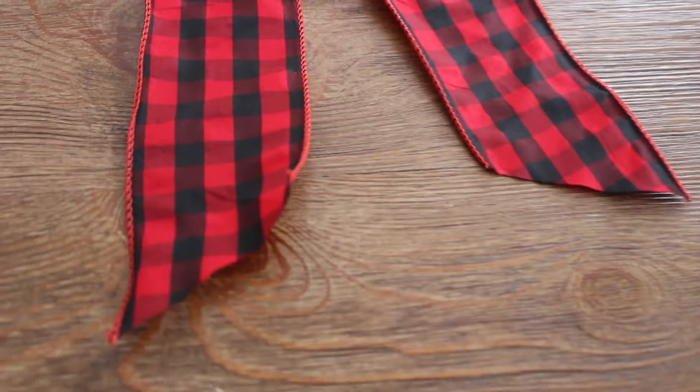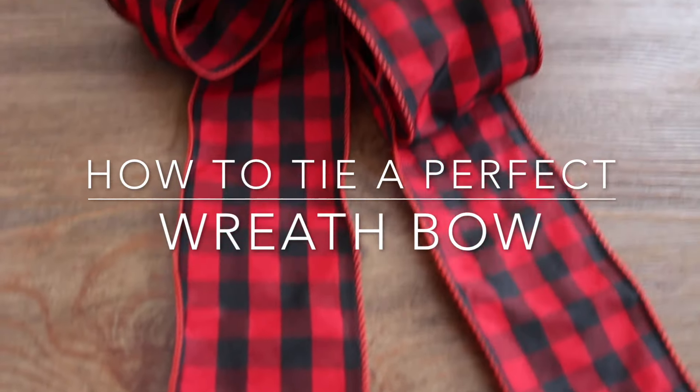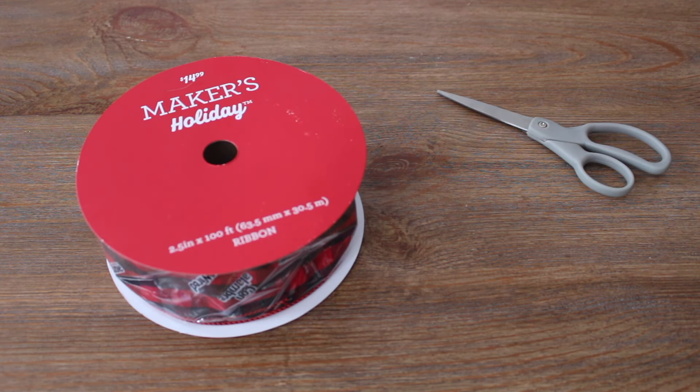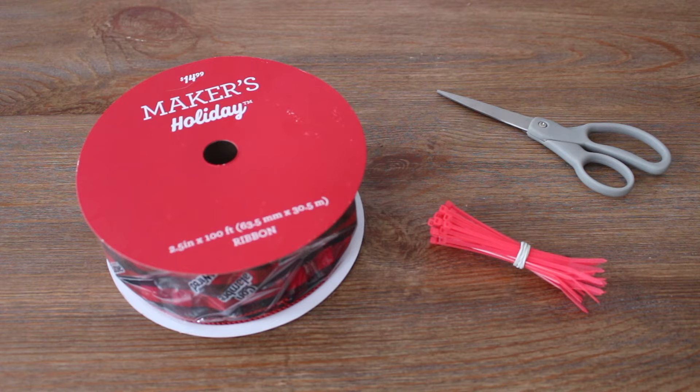Hey everyone, today I'm going to show you how to tie the perfect wreath bow. For the materials you'll need ribbon, scissors, and zip ties or some sort of string.